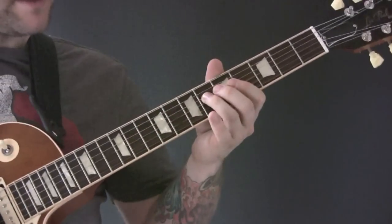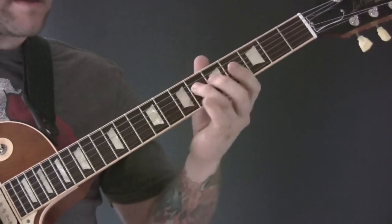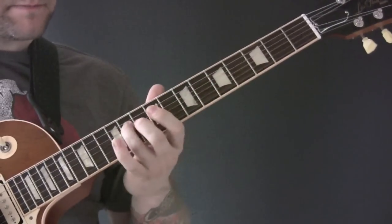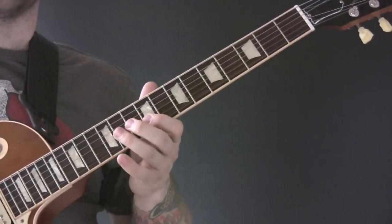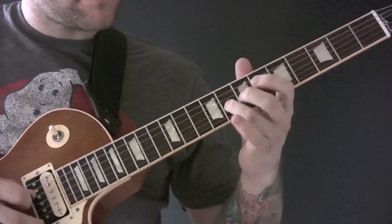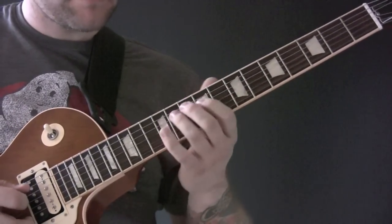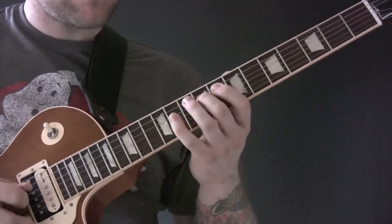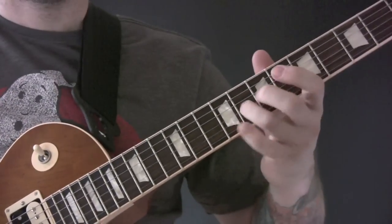So this little lick here. We're going into 8, 6, 7, 8, and then we're going to go 8, 6, 8. So one more time: 8, 6, 8.